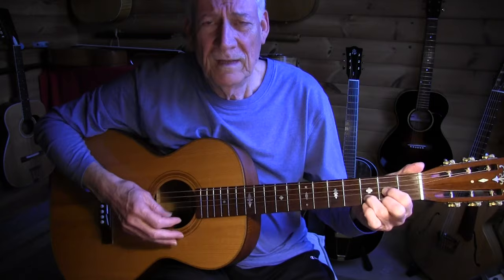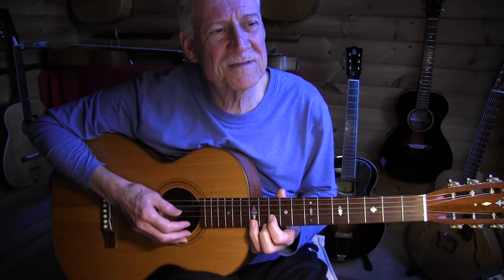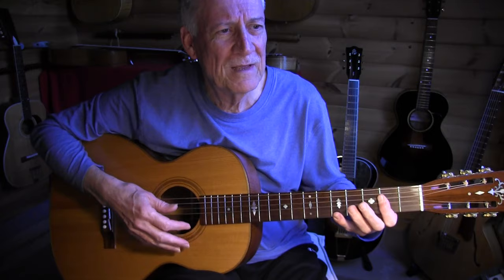What is kind of funny about this song is that the bass is all over the place. Sometimes we have a double bass, a 12-8 bass, and sometimes it's just straight. When we go to the G chord we have a walking bass, and sometimes it's an alternating bass. So we're starting with a D chord.